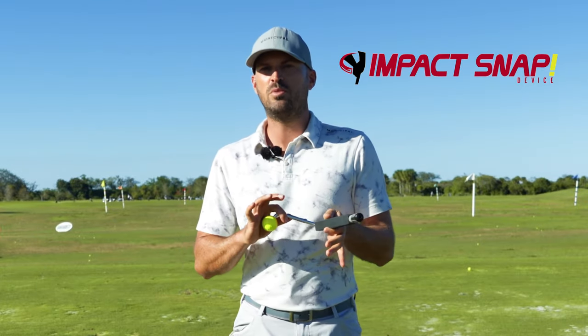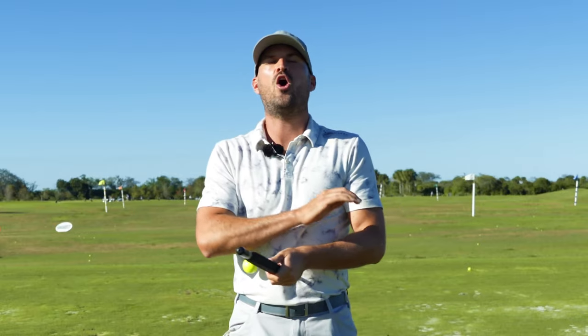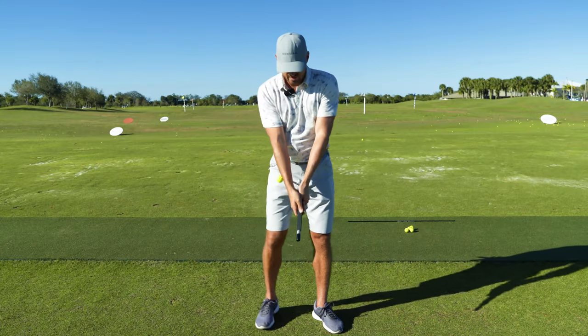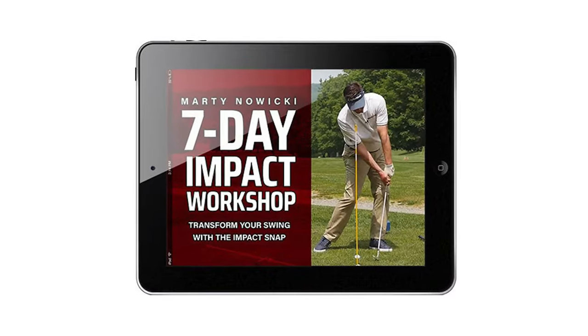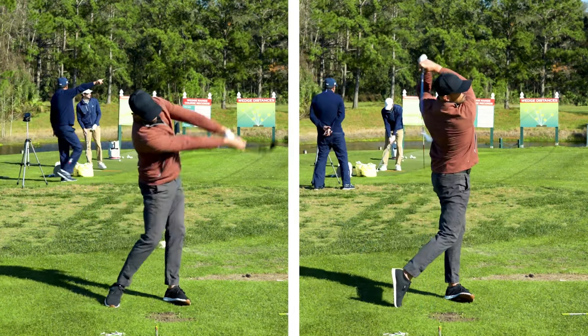This little device here can completely change your golf game. When I was really improving my swing, learning how to release the club correctly and what my arms and hands should be doing through impact made all the difference. This is where I love the Impact Snap — take this device at home, learn how to use it correctly, get the auditory feel and the feel with the ball on your forearm. When you purchase this, Marty gives you a seven-day training video. It fits right in your golf bag, and these little micro motions can be the difference between having it on Tuesday and losing it by Friday versus having a consistent swing that shows up on the golf course all the time. I highly recommend and endorse this Impact Snap — link in the description below.